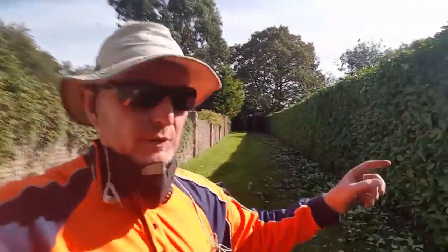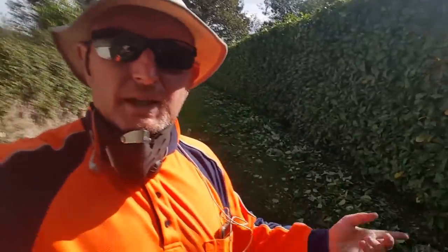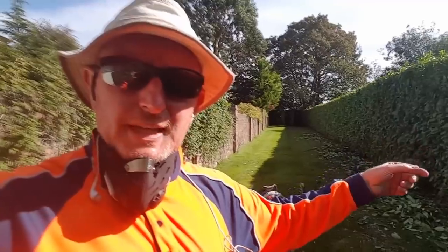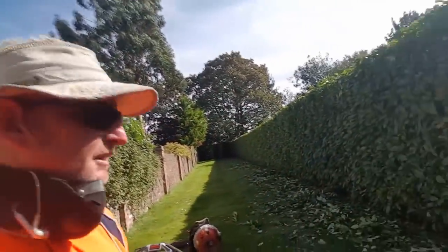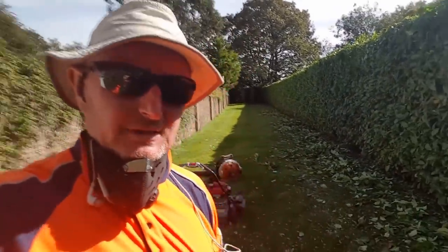I've cut all that now. I can't believe the heat — it's like summer's come back. I'll clear all this up first, just give myself a bit of a break because it's hot, up and down the ladder, tired, reaching. I won't film this because you've already seen it, but I'll just show you when it's all done.